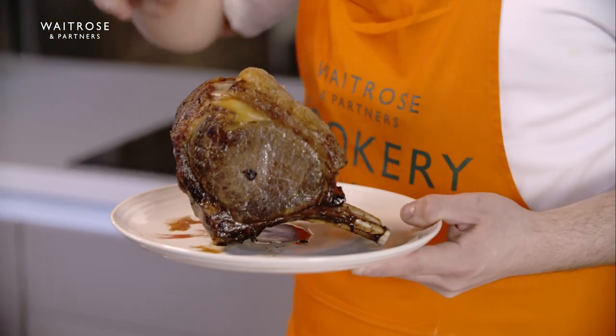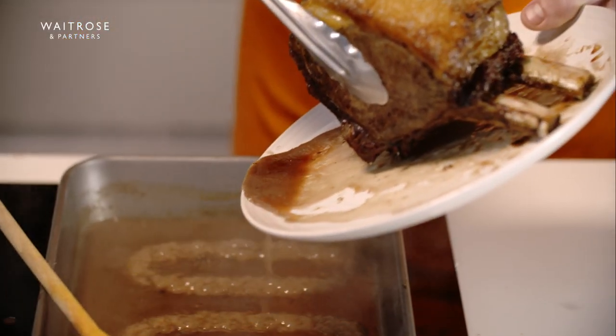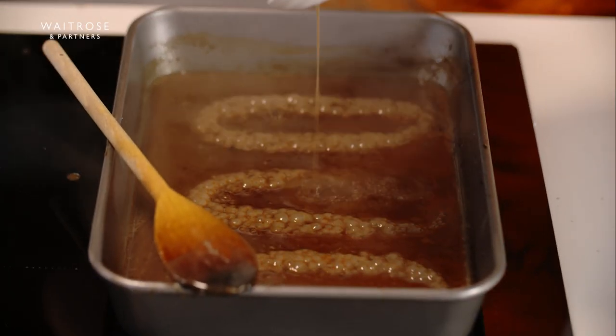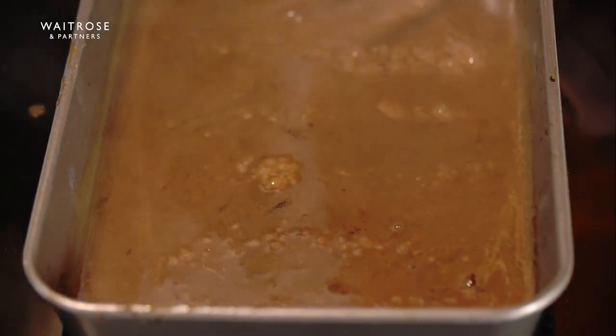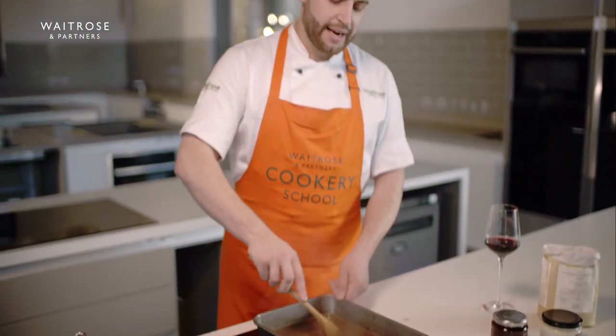We can see on the bottom of our plate we've got a little bit of resting juices. I'm just going to add that into my reducing gravy — you want to make sure you're getting the most flavours you can out of your joint of meat — and then mix that through. I'm really happy with the consistency of this. If we draw a spoon through you can see it holds for a second or two, which is telling me it's a good consistency, and it's also really glossy as well.